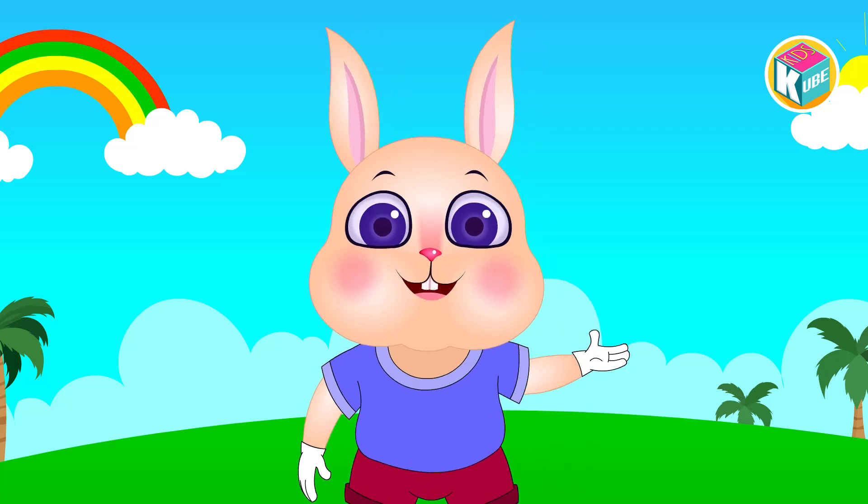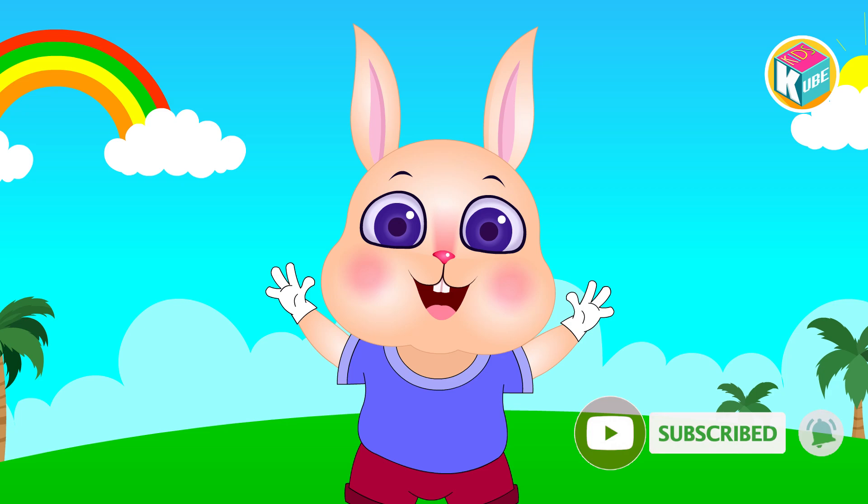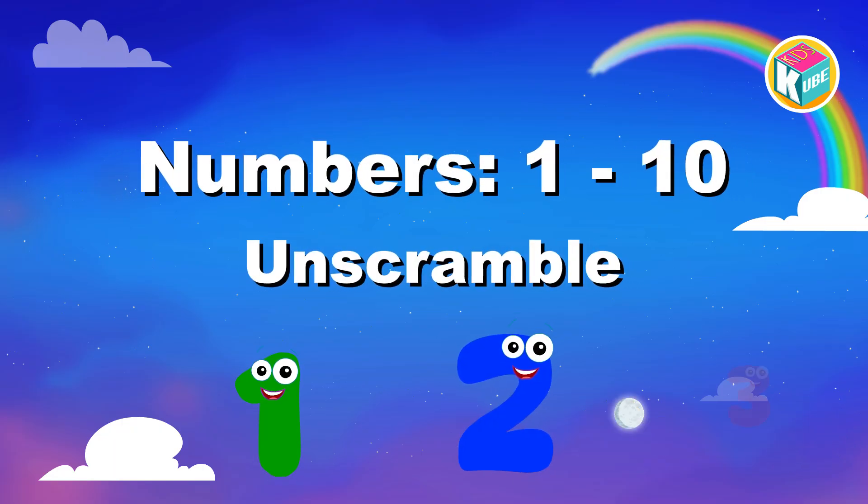Hello everyone, welcome back to KidsCube. Today we are going to have some fun unscrambling numbers from 1 to 10. Let's get started.